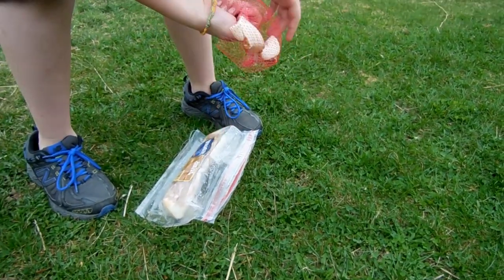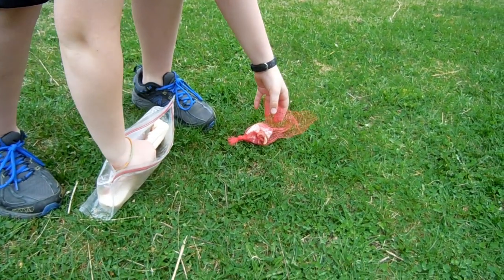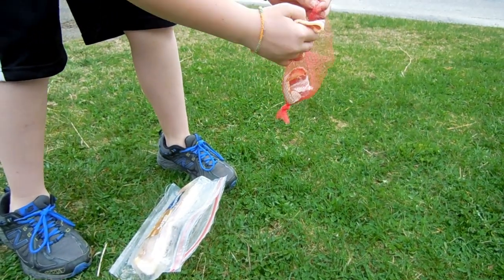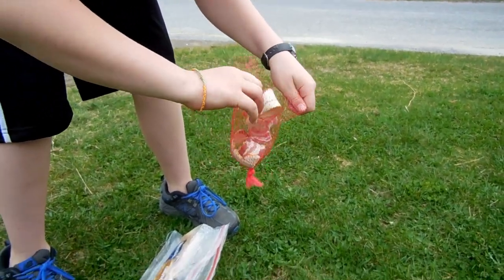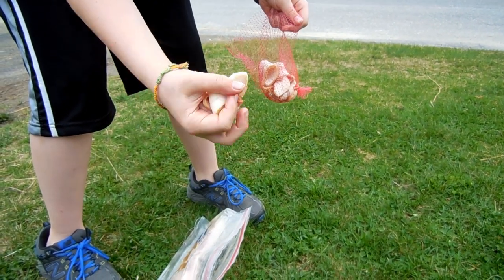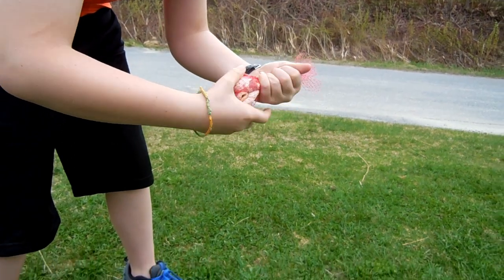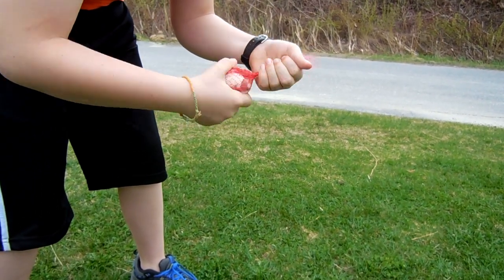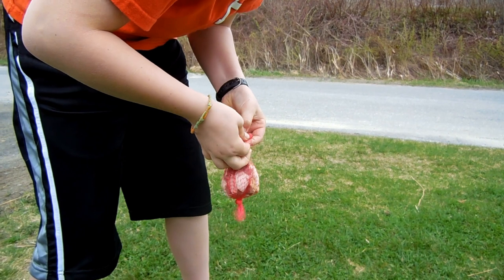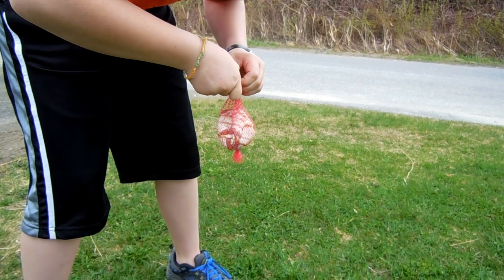So what we do is we put bacon in an old onion bag, tie a knot on one end, stick a couple of pieces of bacon in there, and then tie a knot on the other end. My hands are all greasy now. That should be plenty of bacon — we usually put three. The crayfish love that stuff.